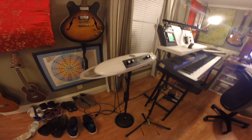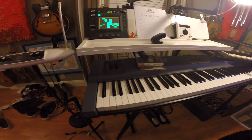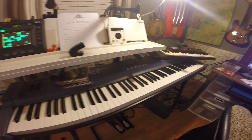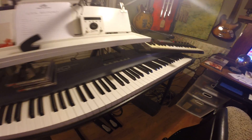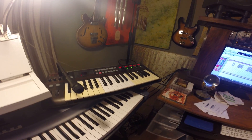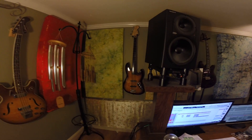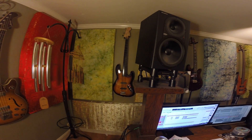Moog Theremin Mini. Korg K-Oscillator Pro. Eventide H9. My controller keyboard from Studio Logic — it's a Fatar keybed, fully weighted wooden keyboard. Korg R3 — really, really nice vocoder in there. My 1964 Harmony bass. Bunch of wind chimes. Squier fretless jazz bass.